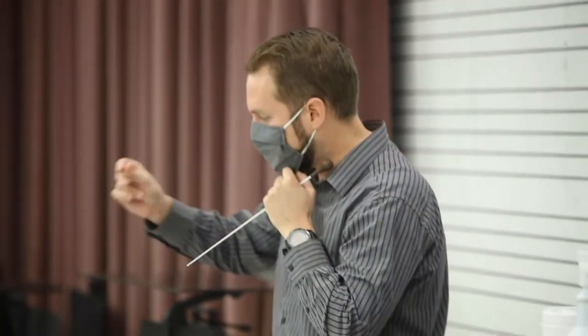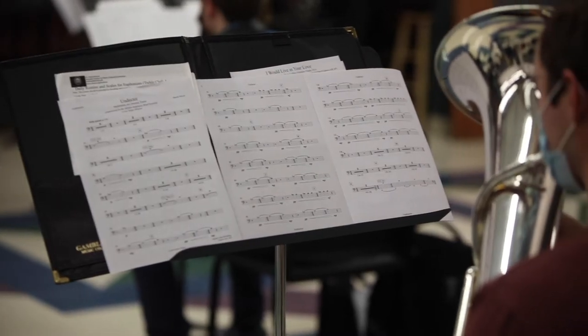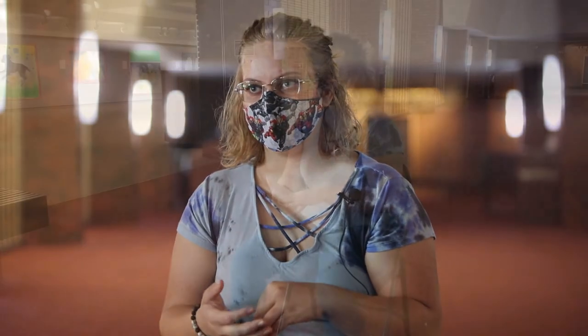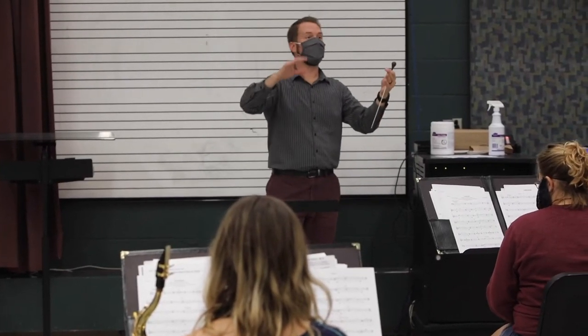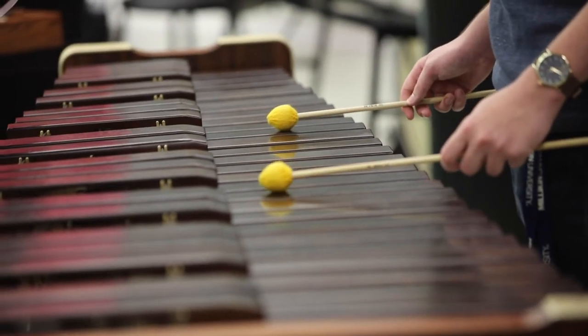Instead of being crammed into K-136 as a big group, we're separated into six to twelve groups of about seven. Dr. CP picks out small chamber pieces for us to play with our masks and social distancing. We flip back and forth between K-136 and K-FAC in three groups per rehearsal — one group in K-136, the next goes to K-FAC to allow for air-out times, then the next group goes back into K-136.